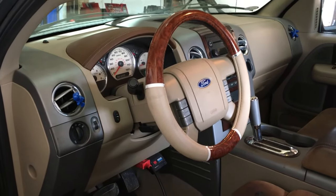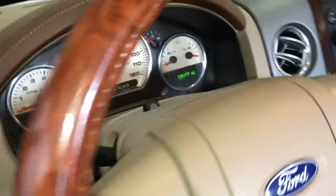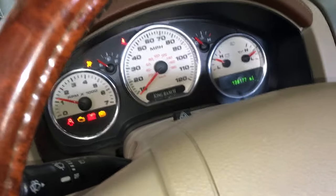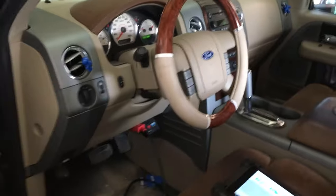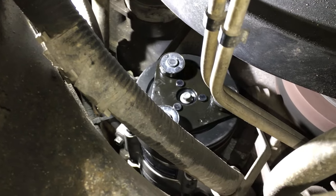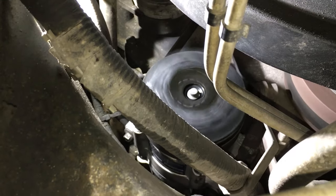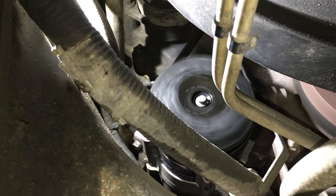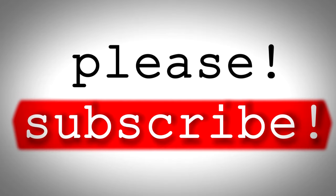The new compressor is installed, the system has been vacuumed and recharged, so it's ready to turn on. Let's start this thing up. Now let's go underneath the vehicle and check to see if that AC compressor is coming on. We're underneath the truck — you can see the AC compressor clutch right there. Wait for it to cycle on — perfect, looks like everything's working great. Let's go ahead and get this vehicle back to the customer.